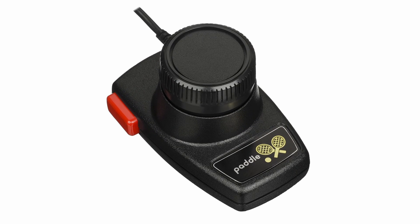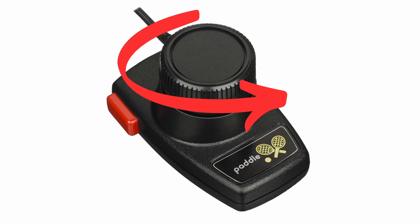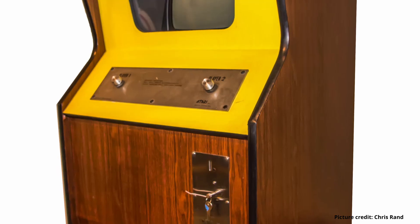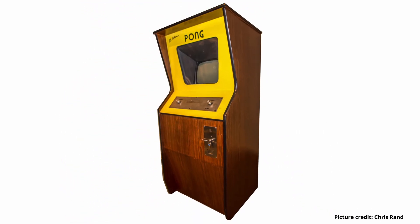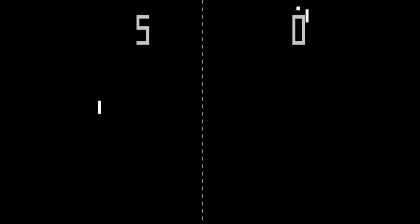A paddle is a controller with a wheel that can be rotated to control an object on screen, moving it along one axis. The name comes from the first game that ever used it, Pong, which is a simulation of table tennis, which is played with rackets commonly known as paddles.